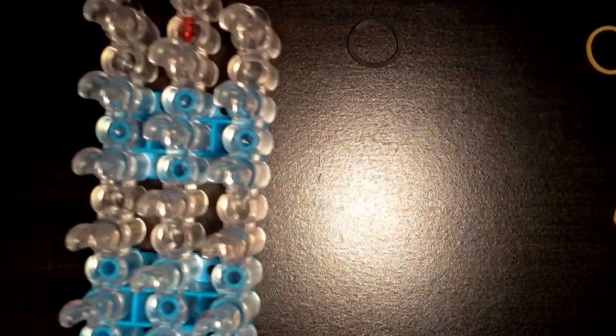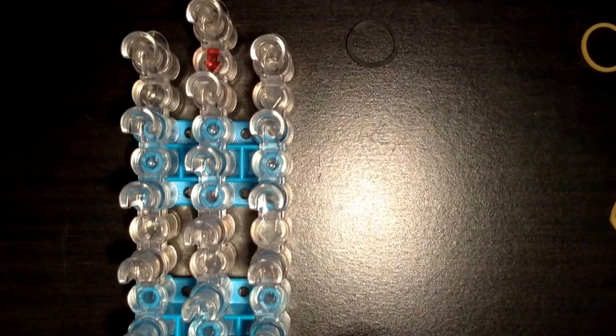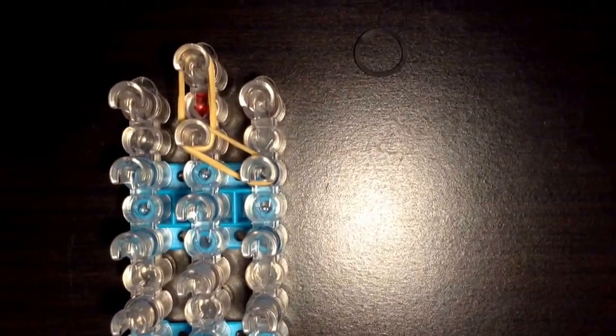You're going to start with your loom facing towards you, and you're going to start by putting two tan bands on the center going up. You're going to place two tan bands from the center going to the right. You're going to do the same thing for the left side.